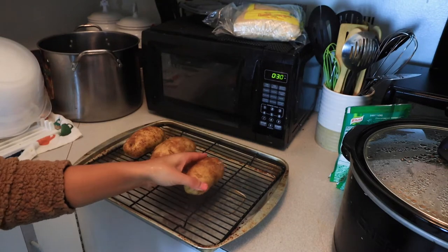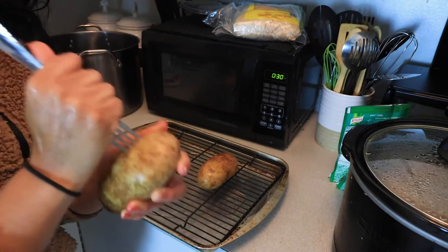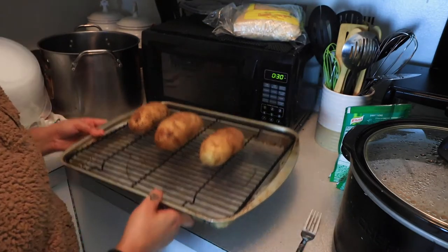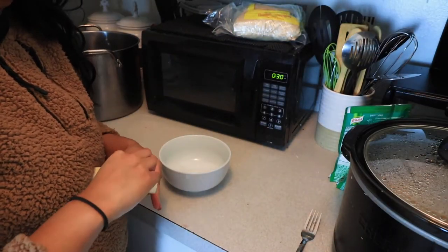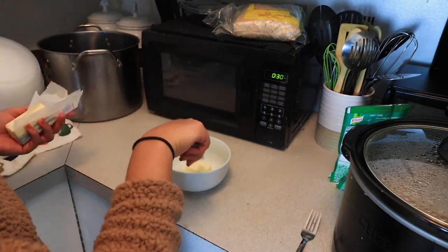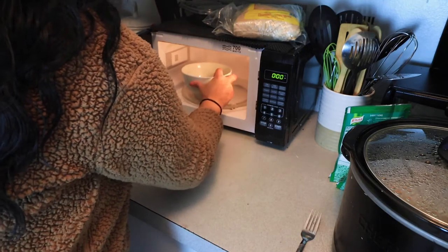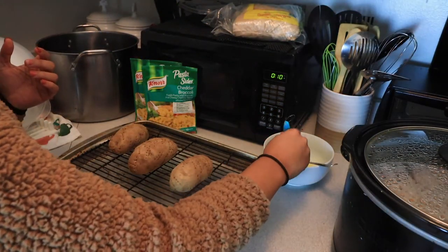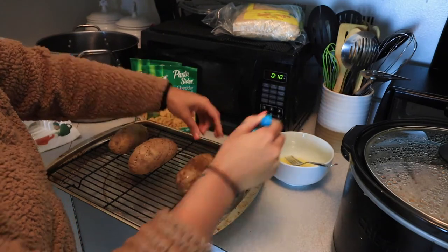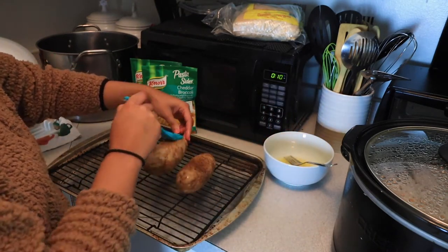We're going to rinse off the potatoes and then place them on this rack and proceed to put holes all over the potatoes to avoid any explosions in the oven. Then we are going to bake them for 25 minutes at 450. Then you're going to take some butter and melt it, because we are going to need to put this on the potatoes whenever they are done with the first round of baking. You don't need a whole lot, just enough to glaze the outside. Now that the potatoes have baked for 25 minutes, we're going to paint them with the butter. You can also use olive oil — not extra virgin olive oil.